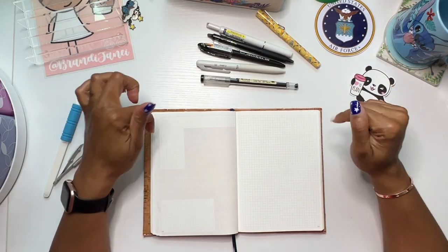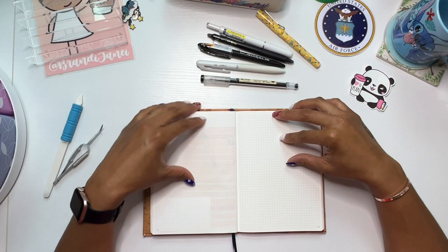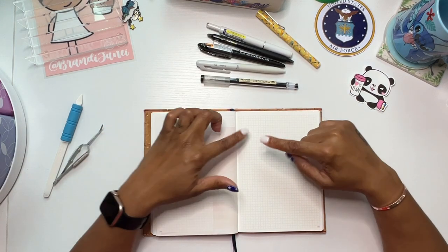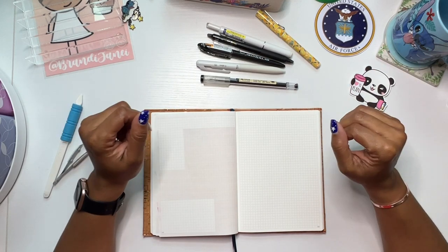Hello everyone, it's Brandi Janae! Thank you so much for tuning into my channel today. In today's video I am going to be setting up my daily pages in my B6 Night Owl paper planner, so if you're interested in seeing this, please be sure to stay tuned.